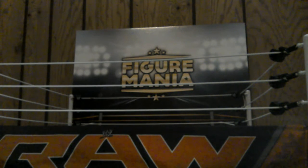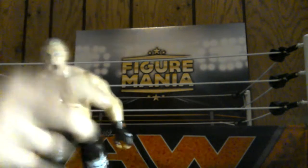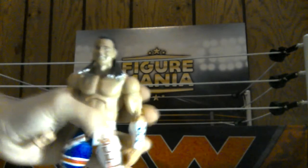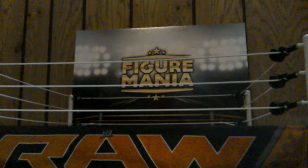His opponent at SummerSlam - Brock Lesnar right here. Elite 37 Lesnar. Wow, that is a very nice figure - the screaming face. And now we have our Elite 39 British Bulldog, which comes with a British flag on his back. There is the British Bulldog. Just saying, enough from the Attitude Era.